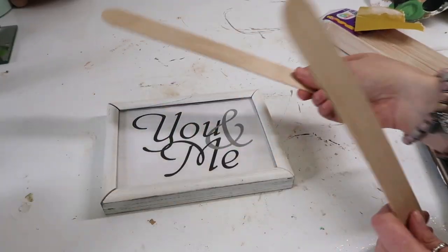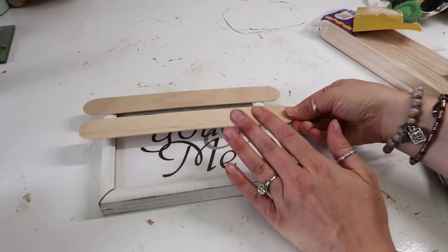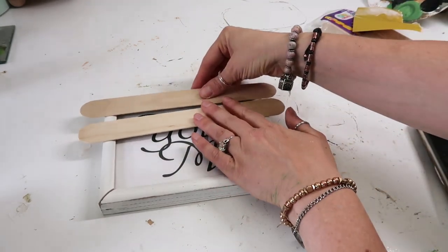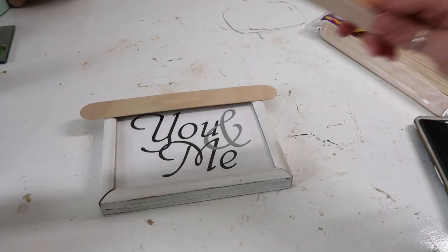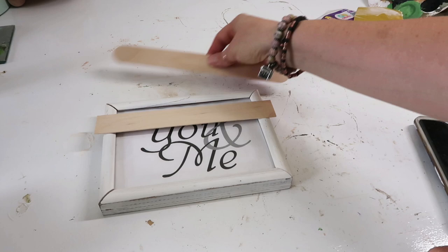I'm just taking those popsicle sticks and basically this is going to be the top part of our little stand or tray. I cut them down to the size I want because I want them to hang over the edges just a little bit.